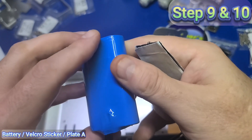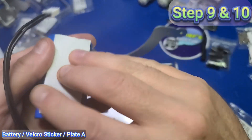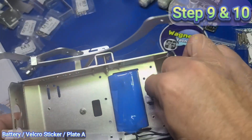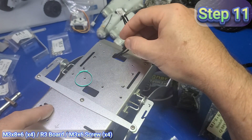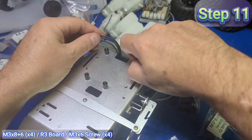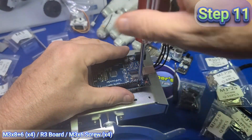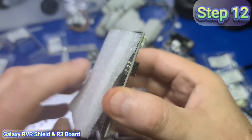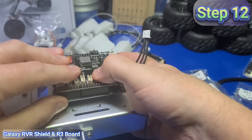For steps nine and ten, take the battery, remove the backing of the velcro on one side and affix it to the battery, then remove the backing on the other side and affix the battery to the underside of plate A. Feed the battery cable through the slot at the right. Take four M3x8 plus 6 standoffs and install them to the four designated locations — they're plastic and can break, so don't apply too much force. Then take the R3 Arduino board, position it over the standoffs, and secure using four M3x6 screws. Remove the protective foam from the rover shield, line up the pins to the connector on the R3 board, and gently push down to make a good connection.